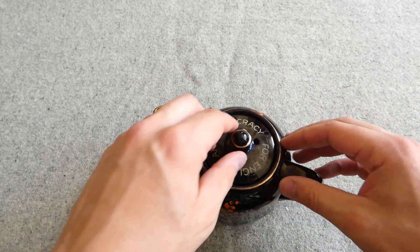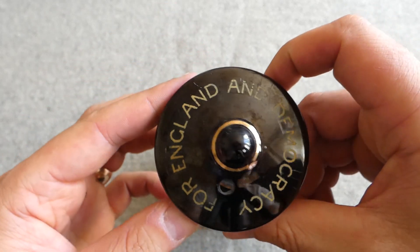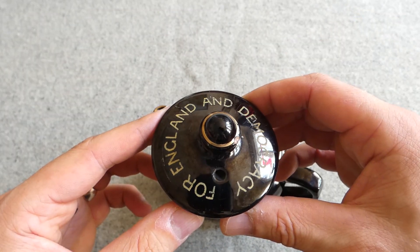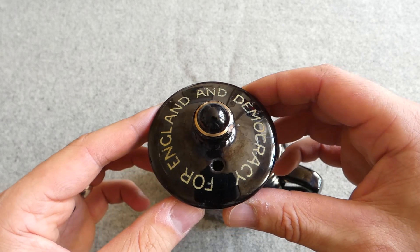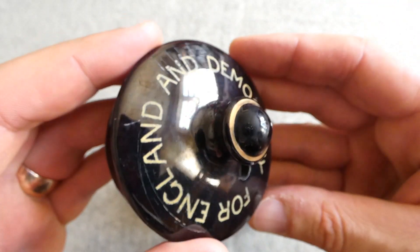As you can see here on the lid, you have the iconic 'For England and Democracy' slogan which was applied to most of these, although you do see variations which say 'For USA, Britain and Democracy' — so that's a variation on the design. This is done in pale yellow lettering.